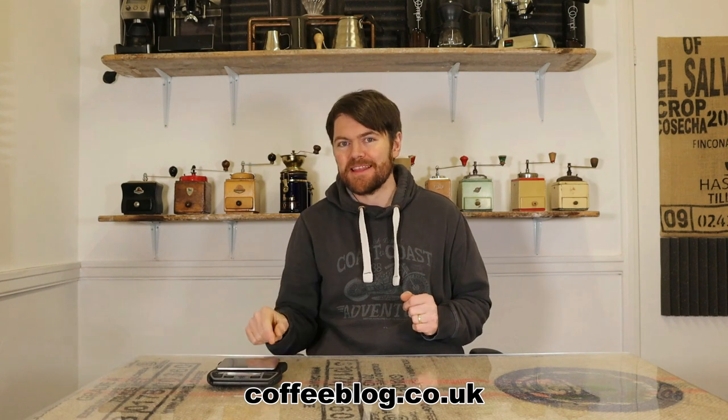Hello fellow coffee botherers. I'm Kev from coffeeblog.co.uk and in this video I'm going to be reviewing the Maniway Barista Brew Scales.